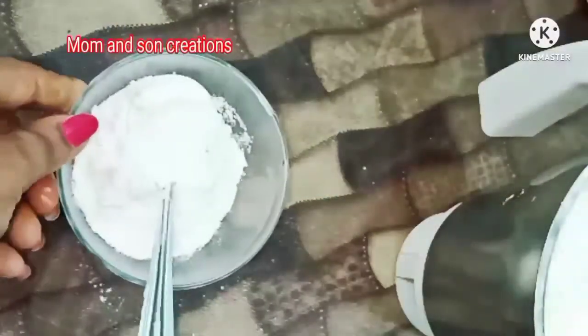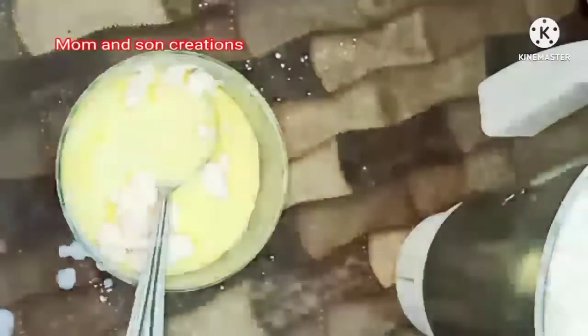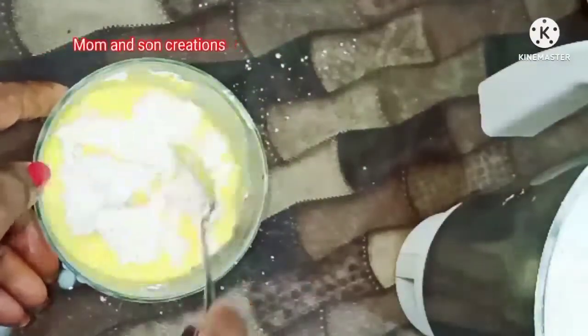We will store the custard. This custard powder is in white, but we will mix it with the perfect yellow color.